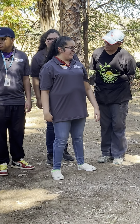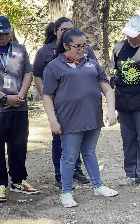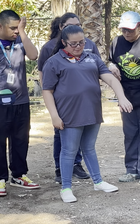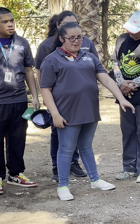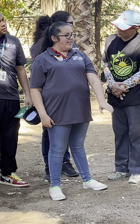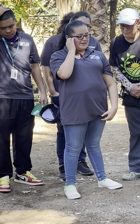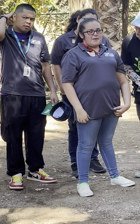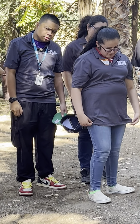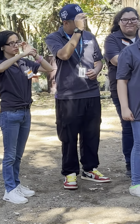Team corn, tell us what you did. We planted the plants. And how did we make sure the plants were in there tight — did you use your feet? There you go, that's right! Good job, team corn!